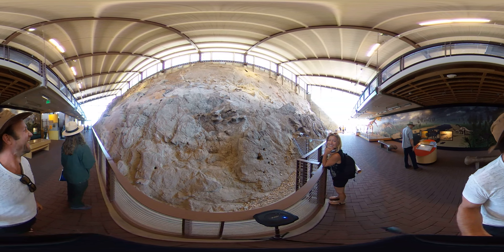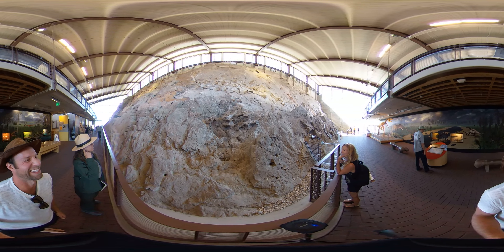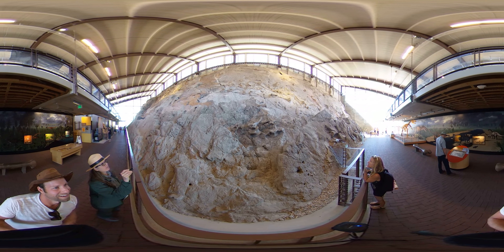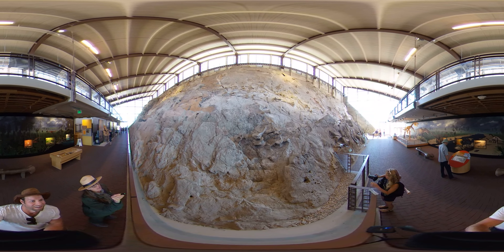This place is so great. Way up here — and I'm not expecting you to put your camera up there — but way up here is an adult stegosaurus.